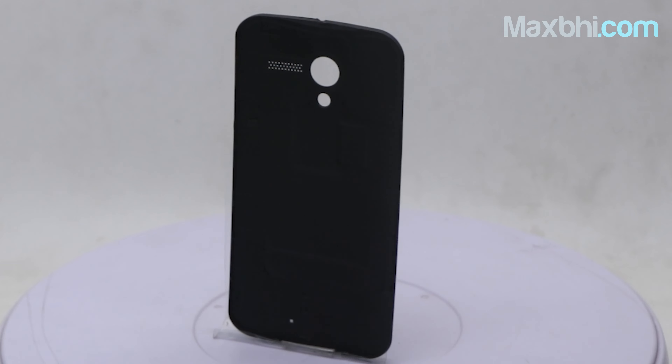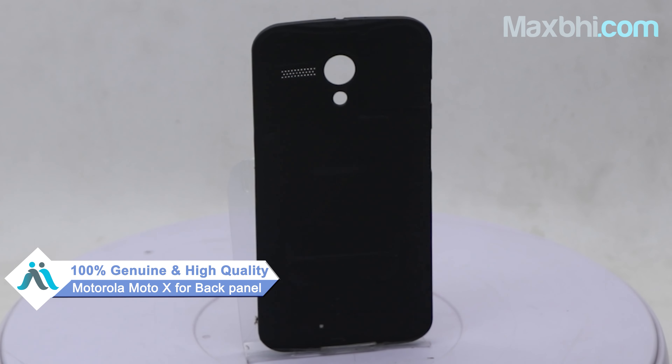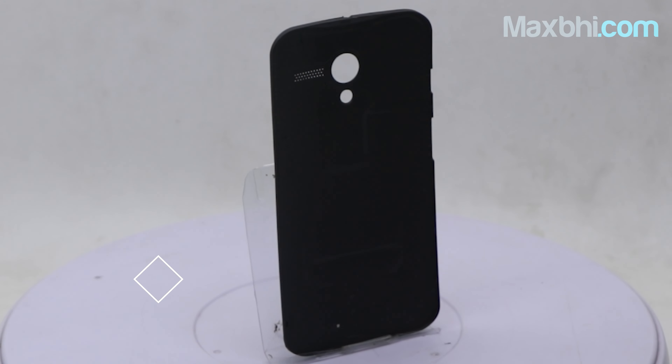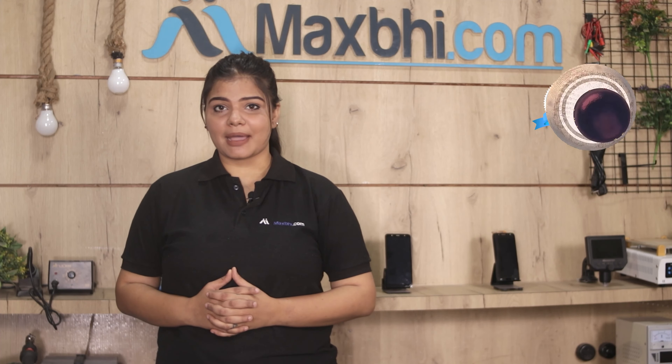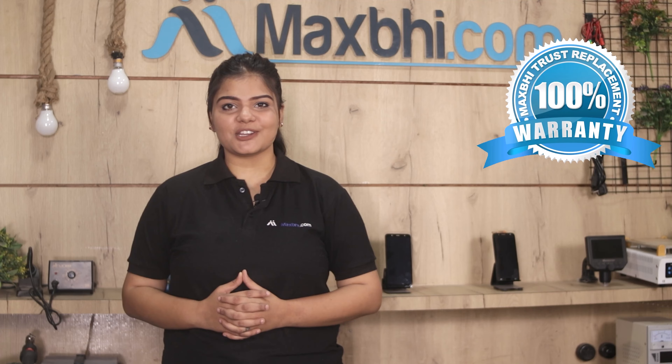This back panel is a 100% genuine quality product which works similar to the original product with a perfect fit for your Motorola Moto X. Our quality team inspects this back panel and after quality is assured it will be sent to you. Also, the back panel comes with MaxP.com's MaxP Trust replacement warranty, so after buying the product you won't have any problems.